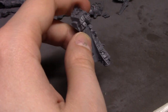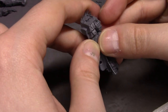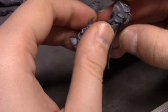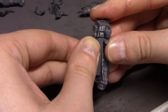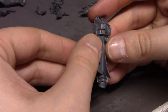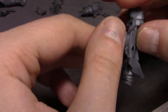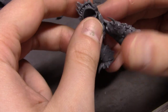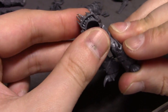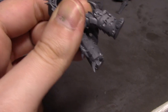This cape only goes halfway around here so I can stick some glue in here. Hold it down until it dries. It's being difficult, obviously, because why wouldn't it be. Come on — it's been too easy so far, but come on.